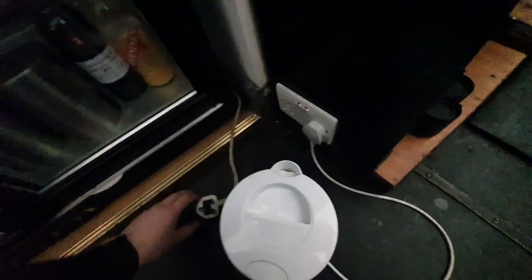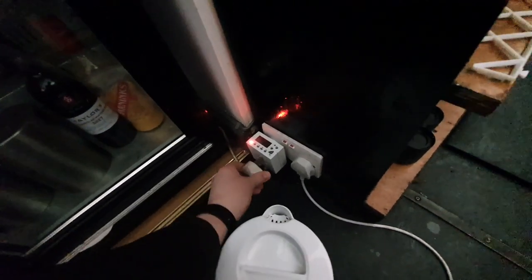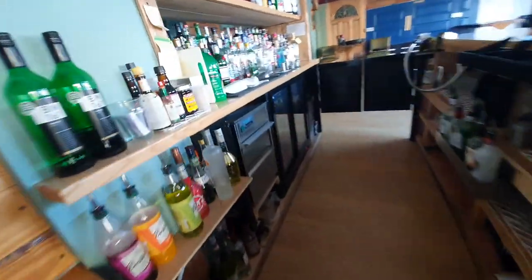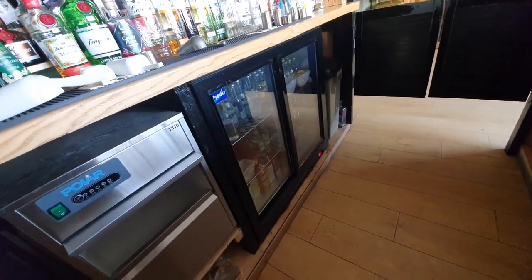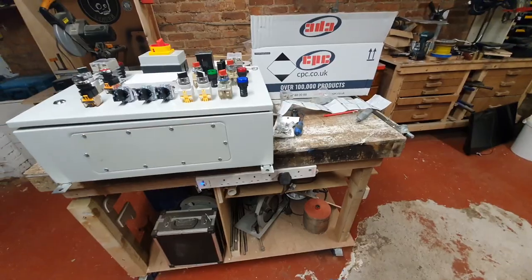Then we'll go upstairs and put all the fridges on. So we've got a fridge here which is going to go on the timer, and a little kettle down here for making cups of tea. Let's just pop that on — there we go, it's come on because of course it's 11 o'clock, so that means it's working nicely. The other two I'm going to have to get down on my hands and knees to plug in, so I won't be taking the camera with me for that. Right — timers done.